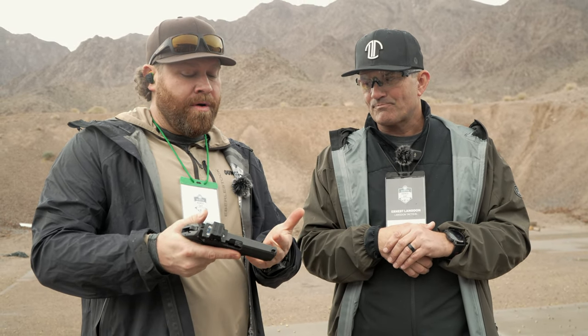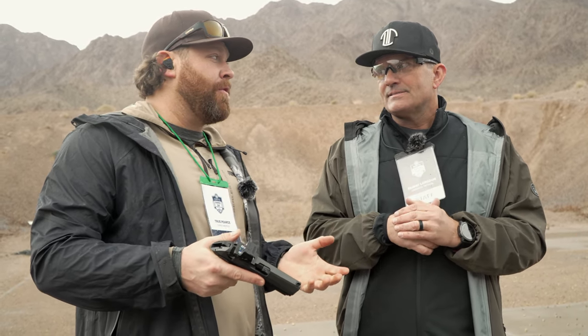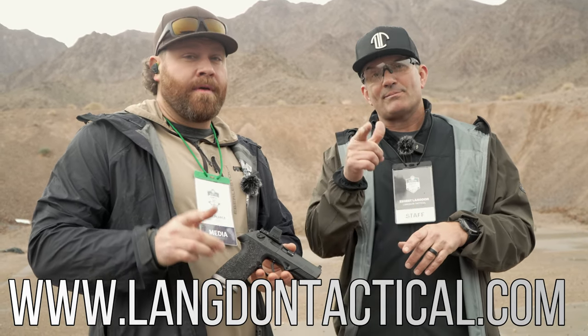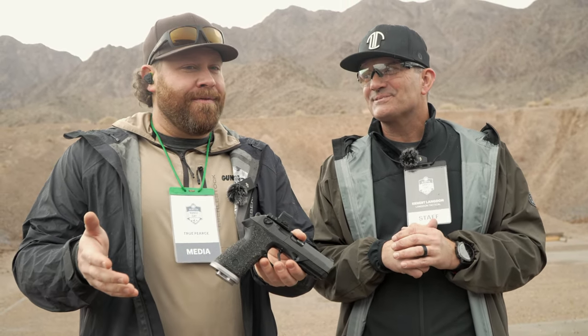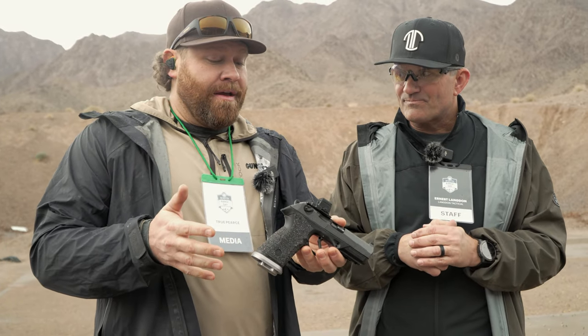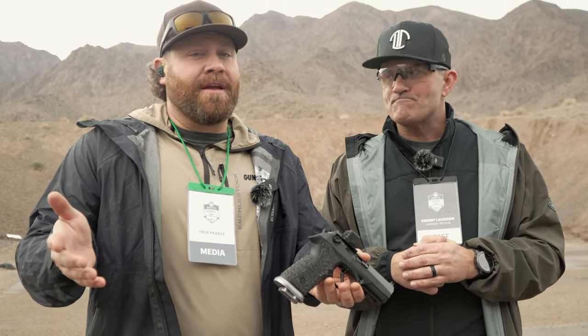If people want to know more about this, LangdonTactical.com is probably the best place to go, or go to Beretta. We've done a lot of reviews on Langdon's guns in the past, so go check it out at GunsAmerica. We appreciate you guys watching, and we'll see you next time.